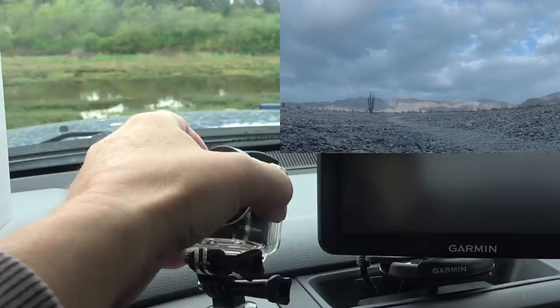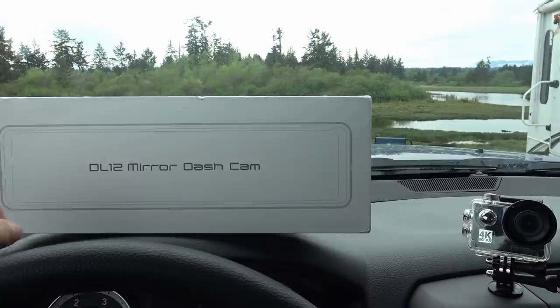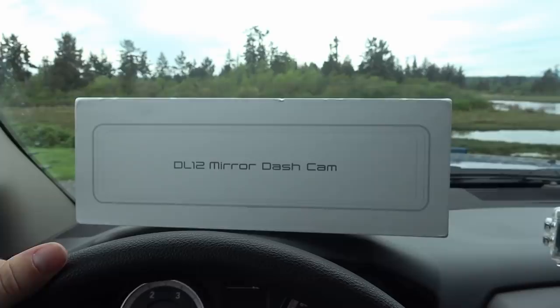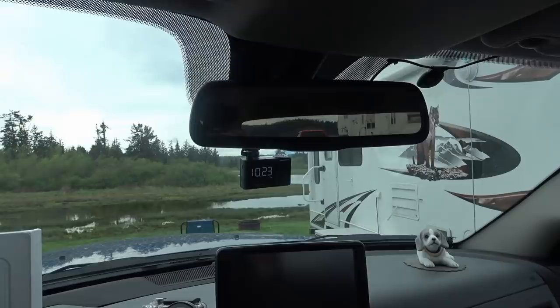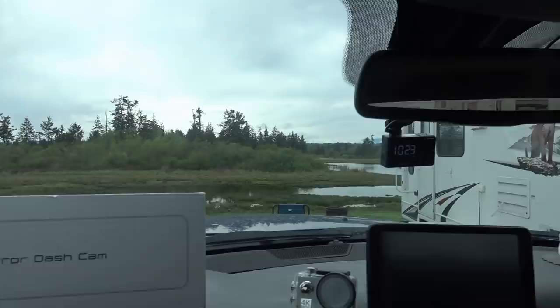And what do I got today? Well, they offered to send me out this DL12 mirror dashcam and it really intrigued me because what it's designed to do is clip onto the rear view mirror up here. It has a front-facing dashcam, but it also has a camera you can put at the back of the vehicle so you'll have a rear view. So let's unbox it and give you a look at this thing.